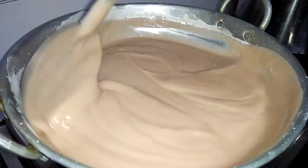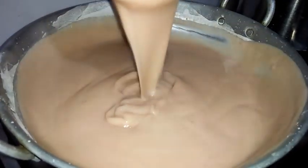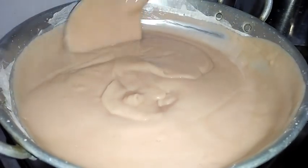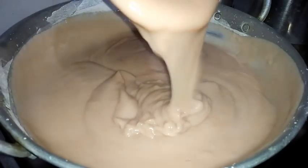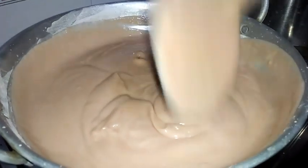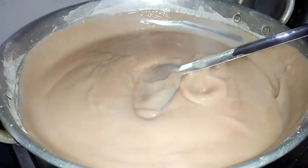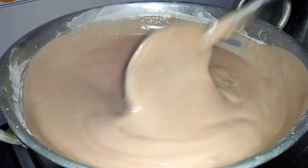We need to stir it continuously and mix it well and cook it. You can see the color. You can see the consistency also - it's becoming like jam. I will show you at what stage we need to stop the cooking so that we will get good pieces of this ragi halbi.